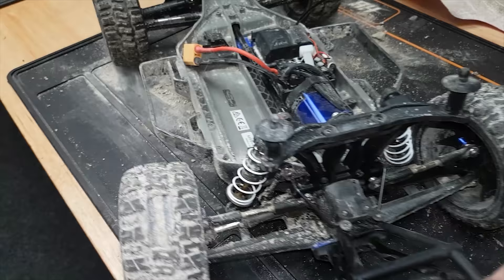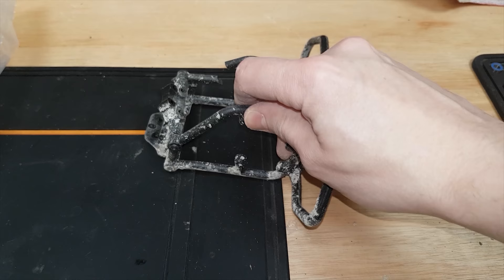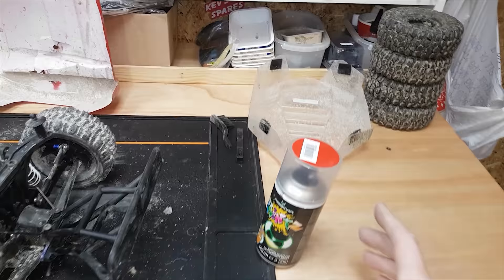I took the RPM bumpers back off — this is the rear one — and that didn't last long. I took it one outing at the BMX track and the thing got slaughtered, so I put the standard bumpers back on. Even the front one I put the standard one back on because people were saying the RPM one just rips off. So I'm going to paint this thing my standard red color — this is Absima red.